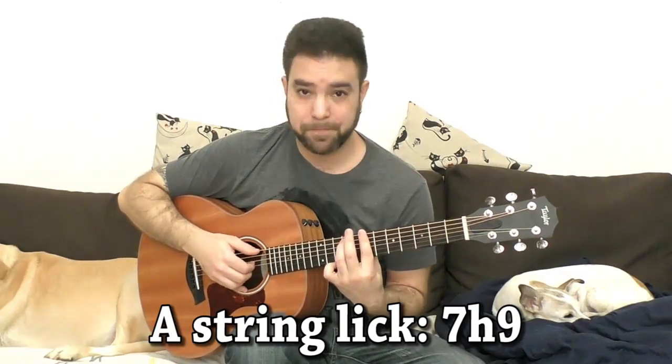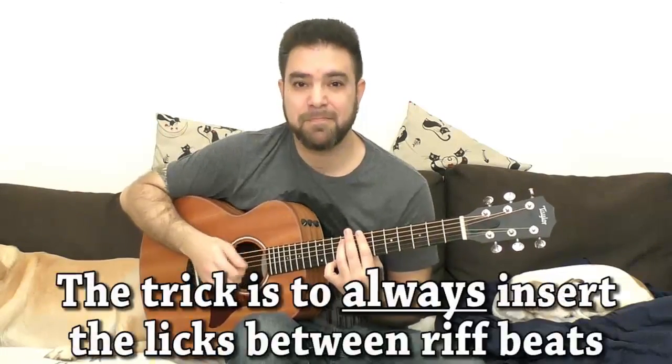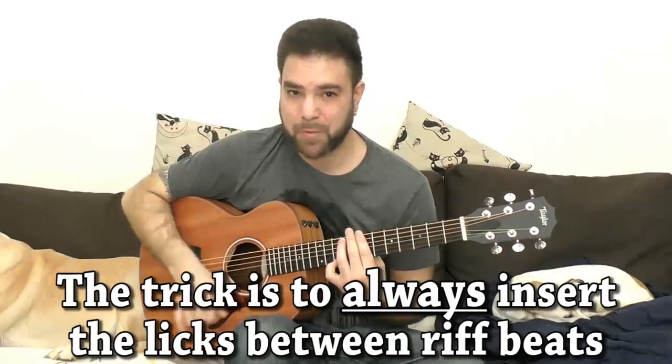We're gonna use it as a lick later on — 7 to 9. You can use it now if you like and see how that works. Now experiment with off beats, with beats, with different interpretations, with different strings. See what you can get out of the beat alone. You have a lot of silence in between that you can fill in however you like.